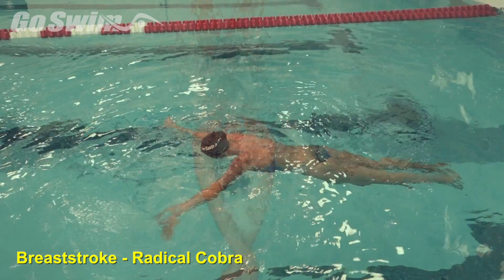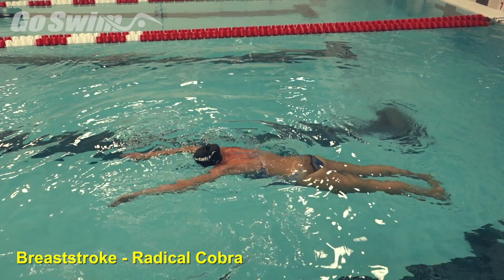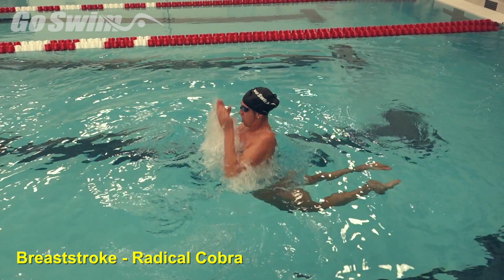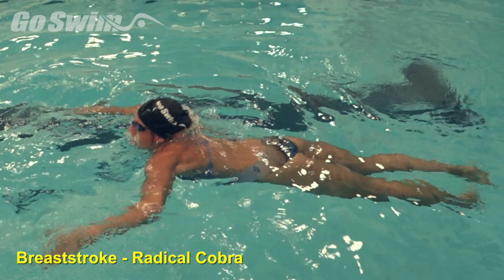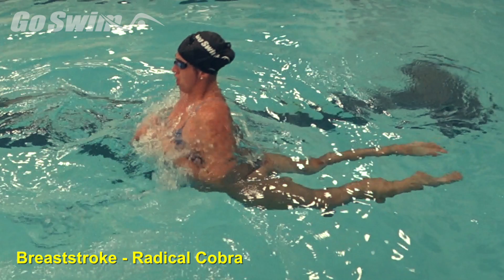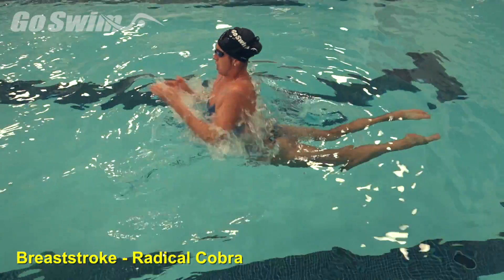How to do it? Have the swimmer lay flat on the surface and initiate a breaststroke pull to draw the hips forward. In this radical first step, to assure the hips are coming forward, have the swimmer aim the recovering hands to the sky, or very high. This really doesn't have as much to do with the direction of the hands, but rather the over-teaching action that will cause the target action to happen: drawing the hips forward. Gradually lower where the hands aim and slowly introduce the kick.